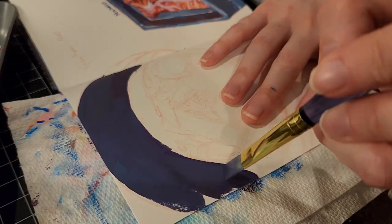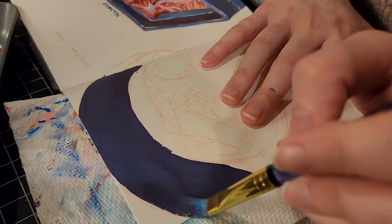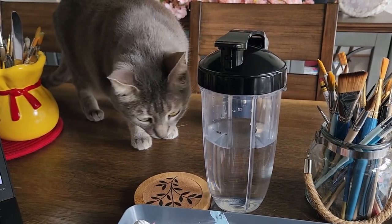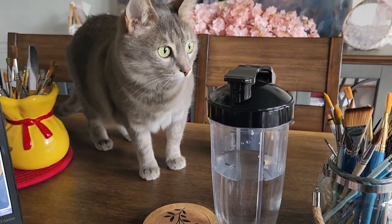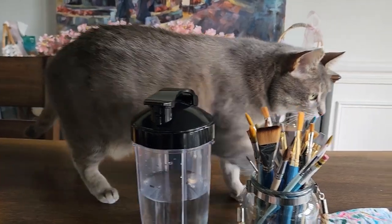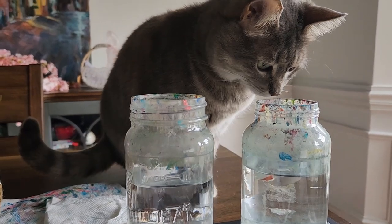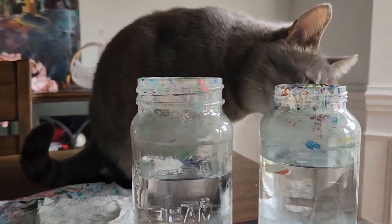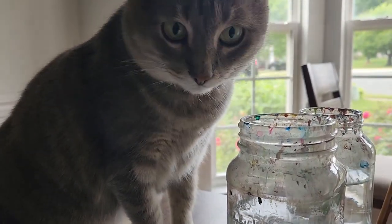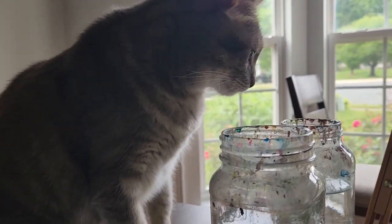I'm currently doing all my sketchbook paintings in my dining room — partly because it gives me enough table space, and partly because my cat Mochi always needs my attention. She always wants to be with me and right now she wants to drink the paint water. It's always a hassle to try and stop her — I'm literally fighting to keep her alive every single day.